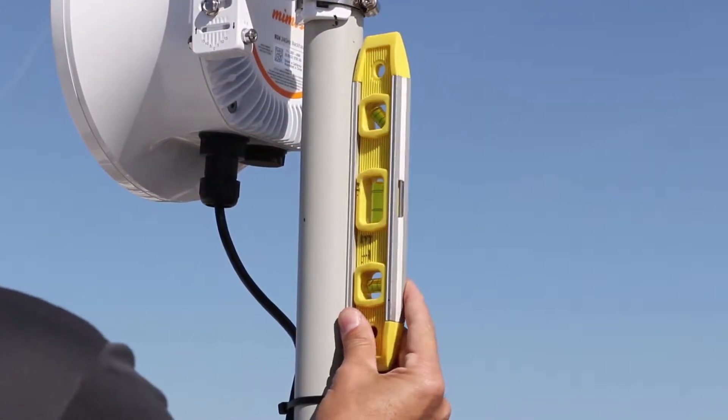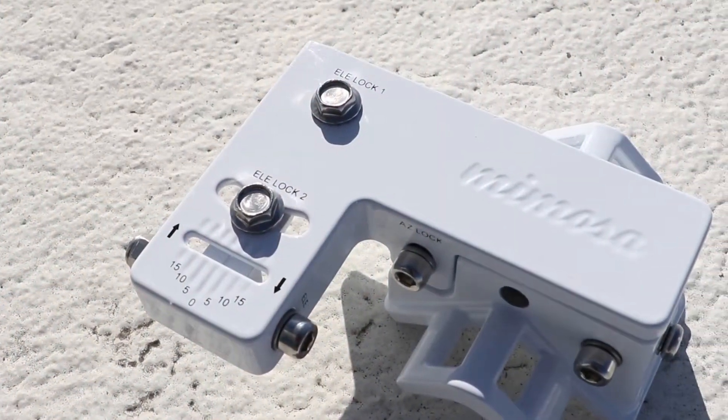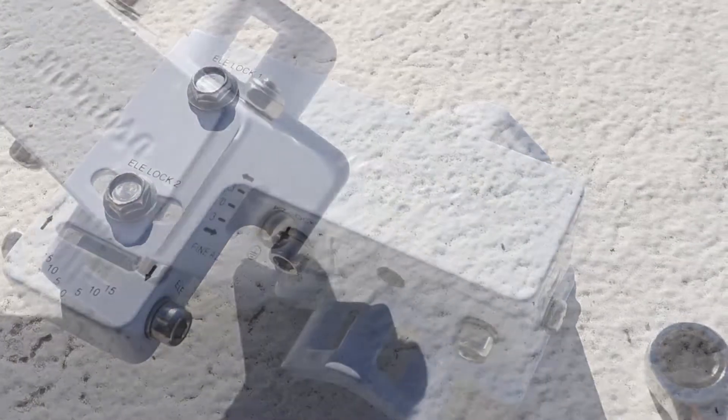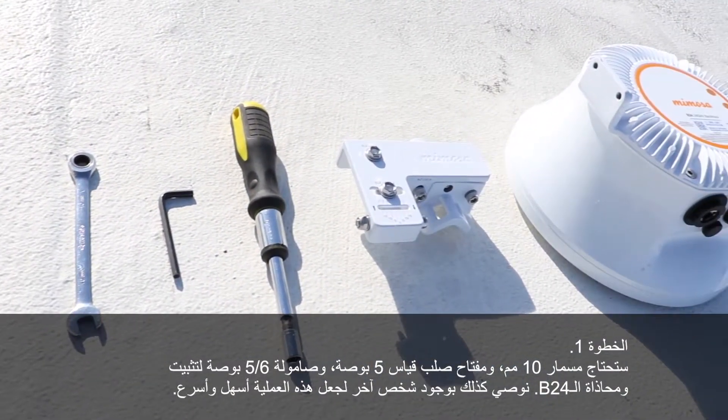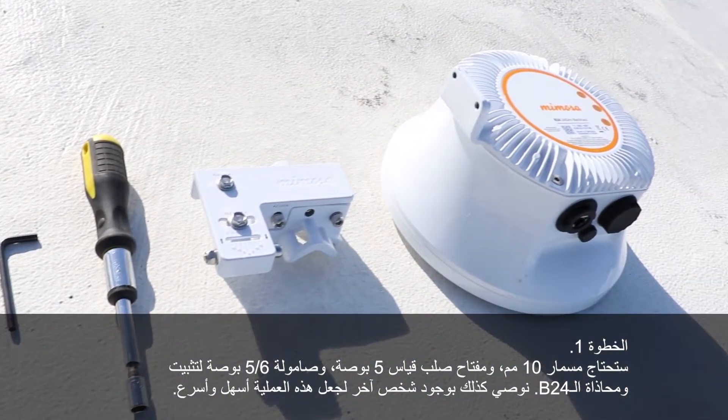Hello and welcome to another Mimosa Field video with me, Dustin Stock. Today we'll be going over the B24 installation, mounting, and alignment. You will initially need a 10mm wrench, a number 5 hex wrench, and a 5/16th nut driver to mount and align the B24.